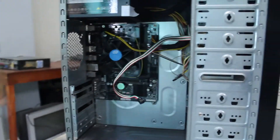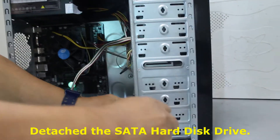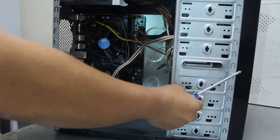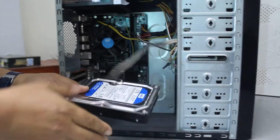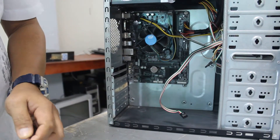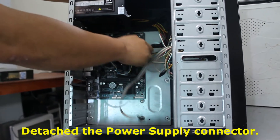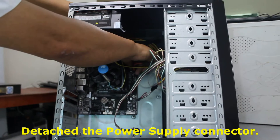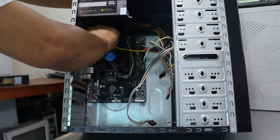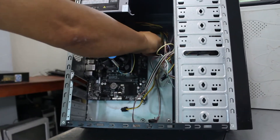After that, detach the hard disk drive — the storage, which is a 1TB digital SATA drive. Next, detach the power supply connectors: first the secondary connector, then the main power supply connector.